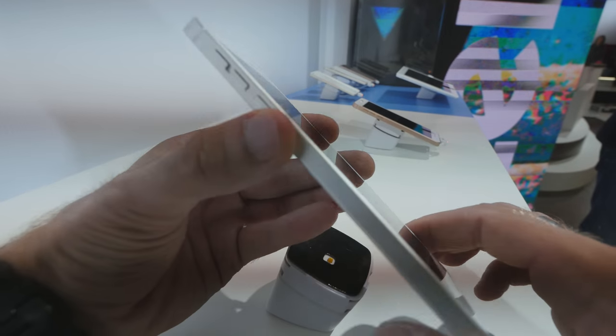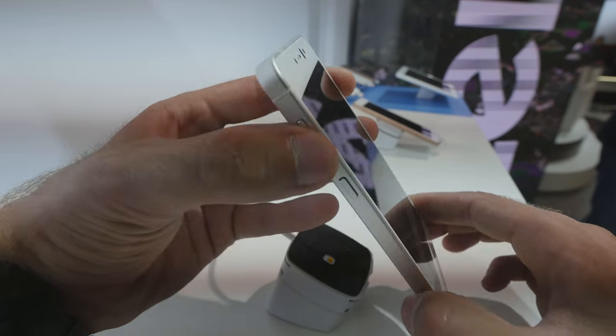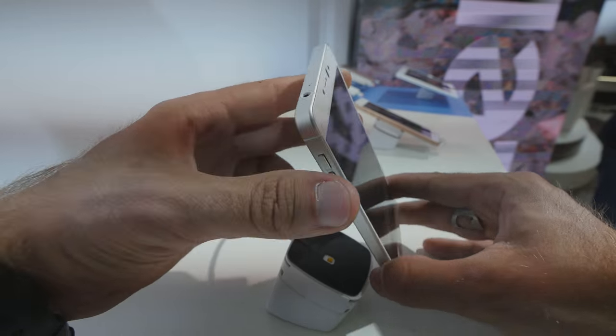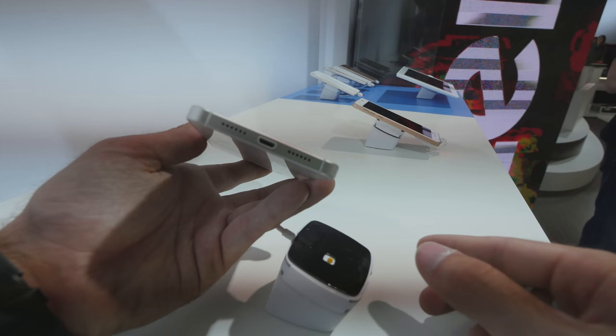Let me get it a little bit closer to show you guys around the device. We have the power button right here and the volume rockers on the top, along with the headset port with a microphone.